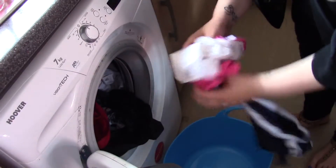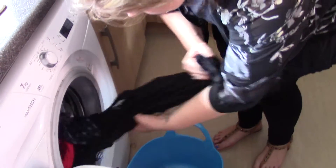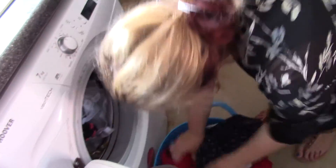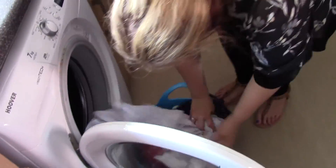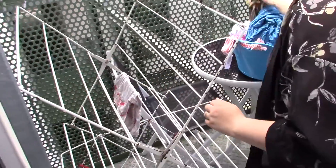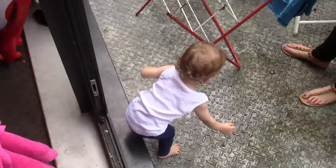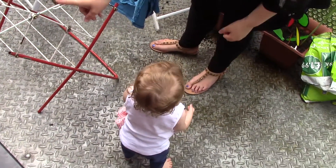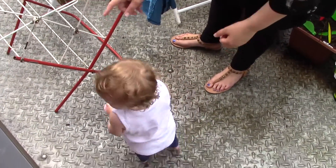We have just done a load of washing and it is a lovely day outside, so we are going to hang our wet washing up outside in the sun to dry naturally. We have a nice little clothes horse — you can get these from most shops, not too expensive. We hang them up, and sometimes we get some help from the little ones.